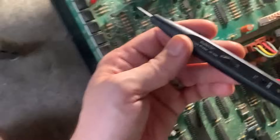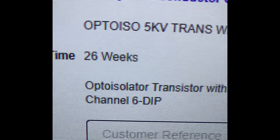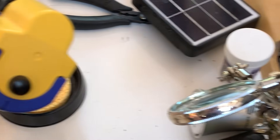Moments after this amazing discovery, I was on eBay purchasing 15 optocouplers to repair my VHS vending machine. Because why buy 14 optocouplers when you can buy 15? Let's fast forward one week because time is meaningless and our optocouplers have finally arrived.